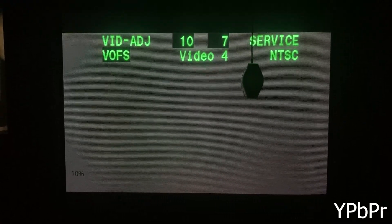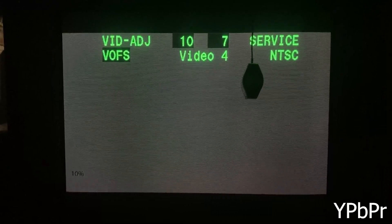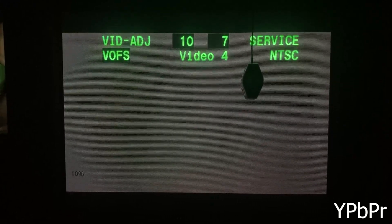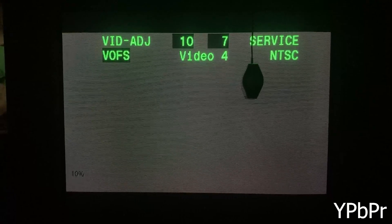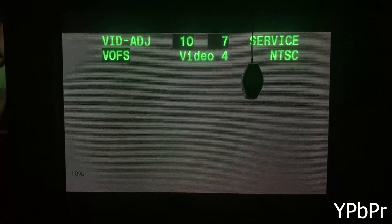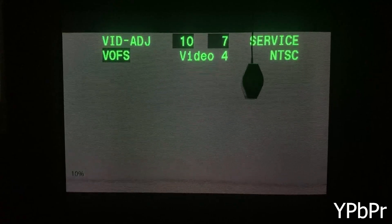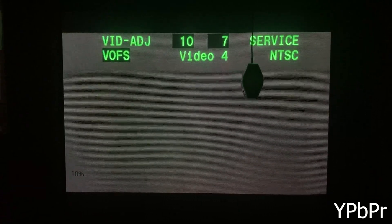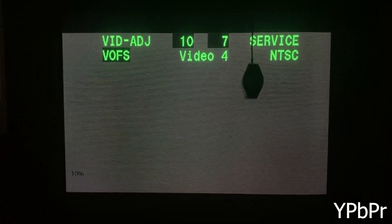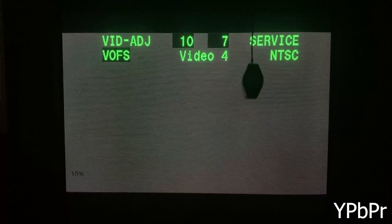Now that S-Video is calibrated for gray scale, I'm switching over to component. The only settings I'm using to address component are U offset and V offset, which control blue and red respectively. Starting at values of six and four it was already correct since I had calibrated it beforehand. Setting it back to the factory default of seven and seven shows it's way too red. You'll likely need to adjust these to get S-Video and component synced up. Thanks for watching — if you consider subscribing and liking it would really help out a small channel. Have a great day.